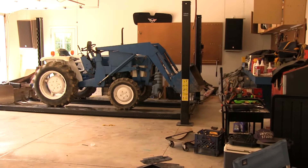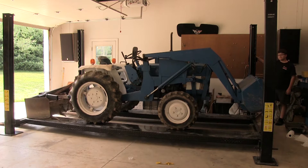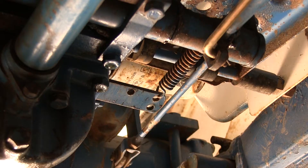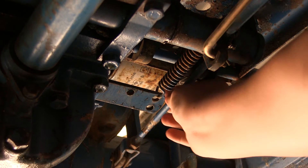Now I'm going to be working on the tractor's brake. What I have to do is turn this rod, which then tightens up the brakes. I'm going to attempt to turn it with a pair of pliers — if not, I'll grab some vice grips.